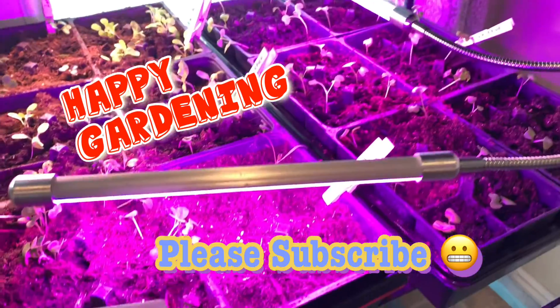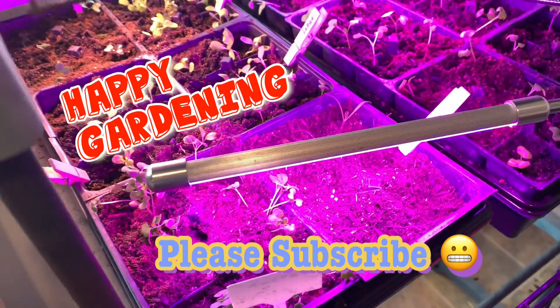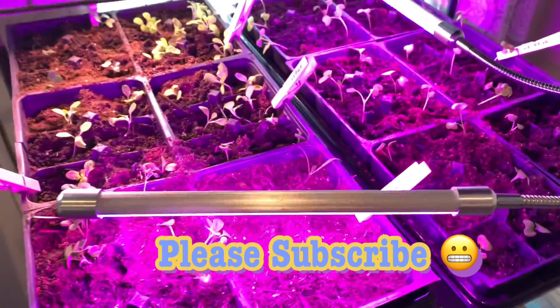Go ahead and subscribe — we need to make it to a thousand subscribers, so go ahead and mash that button!